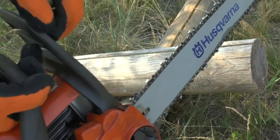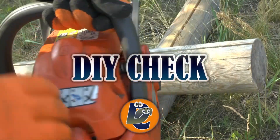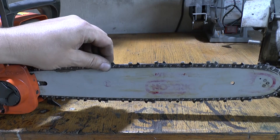What to do if the chainsaw cuts crookedly? First, a little useful theory, then I'll show you how to fix it easily and cost effectively. Most of the time this can be fixed, so that it doesn't bother you in the future. Let's find out the factors.